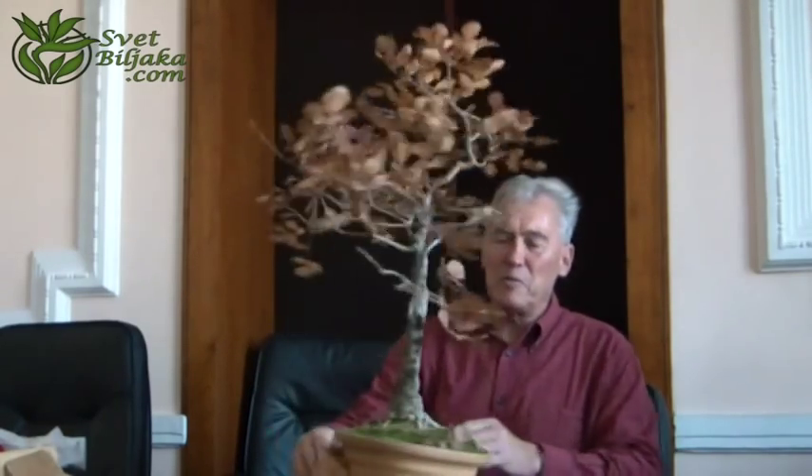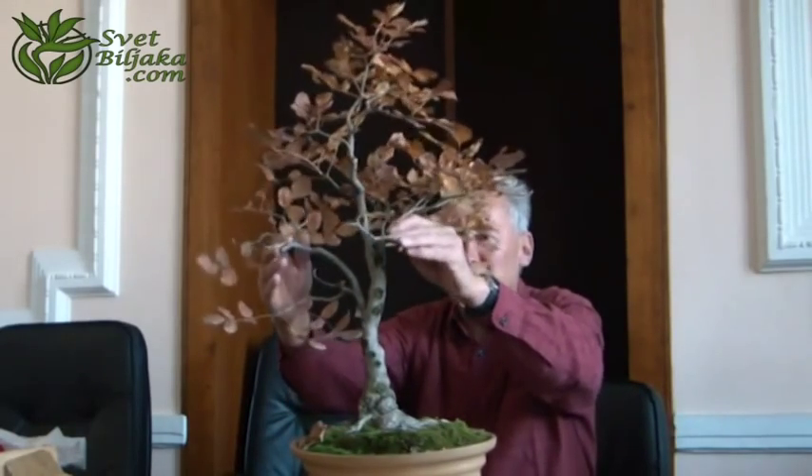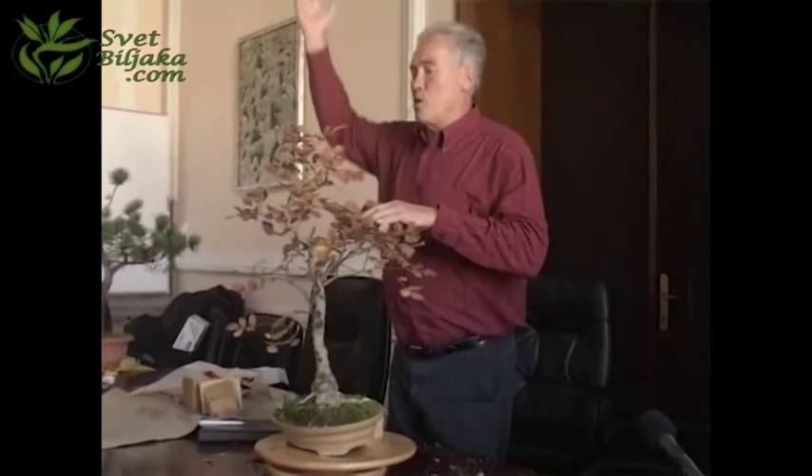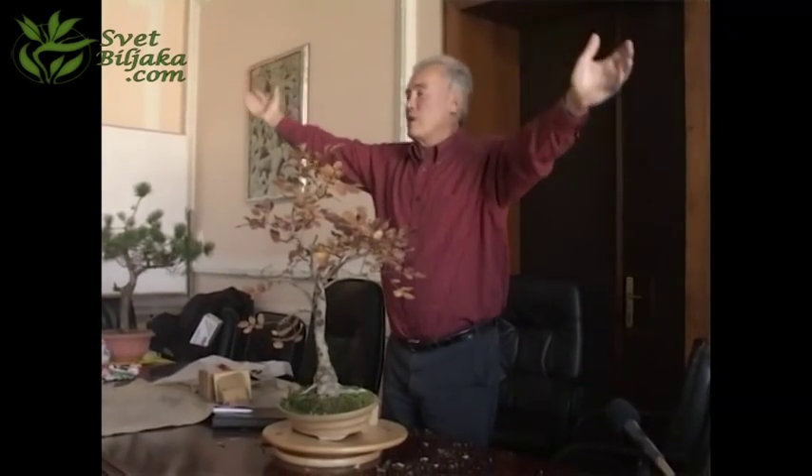This is the best tree so far. This is a fructinus. A bit leaning forward would be better. You see from the side, it's just not vertical, it's just a bit forward. This is the front because the nebari is good. I like the fact that this branch is not here, but this goes here like a bit covering this empty front here.